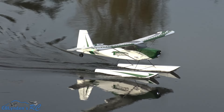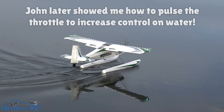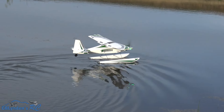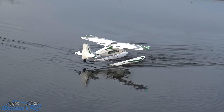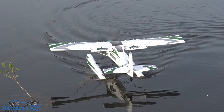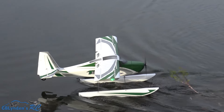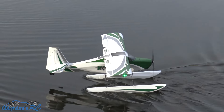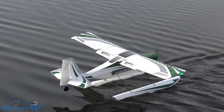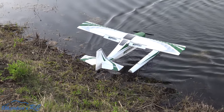You'll notice that I did not use the water rudder, and it's actually not wanting to go where I want it to go. That's the beauty of the reverse thrust — it's letting me back up. Yep, we're backing it up! Heck yeah guys!